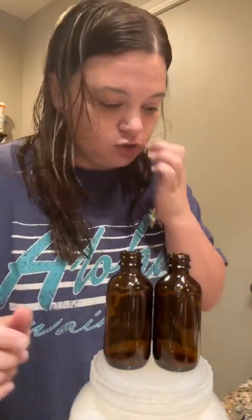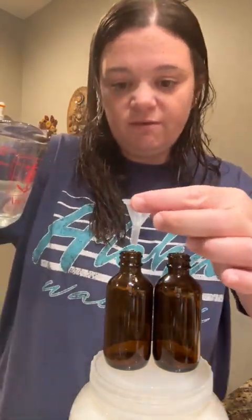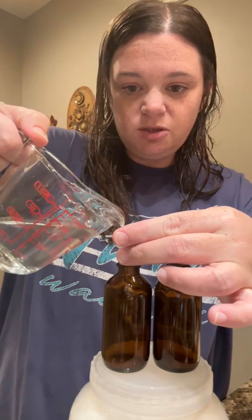It calls for a four-ounce bottle, but I accidentally got two-ounce bottles, so I'm going to divide it into two. I've got this little funnel doohickey — maybe I should use it.